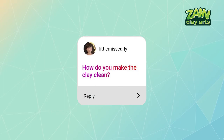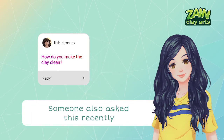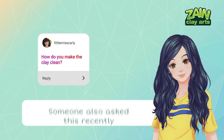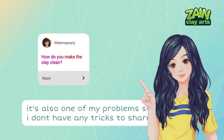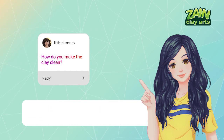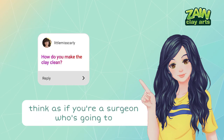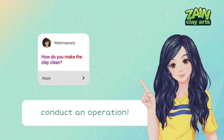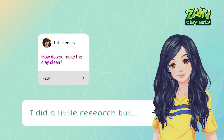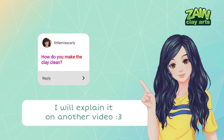Next question from Little Miss Carly from IG: 'How do you make the clay clean?' This is honestly one of my problems too. The only thing I advise is to keep your hands, workspace, tools, and anything you will touch clean at all times. Keep your hands off your clothes because there are little fibers and dust stuck to them, and treat your work as if you're a surgeon conducting an operation. I'll make a separate video on that topic in the future.